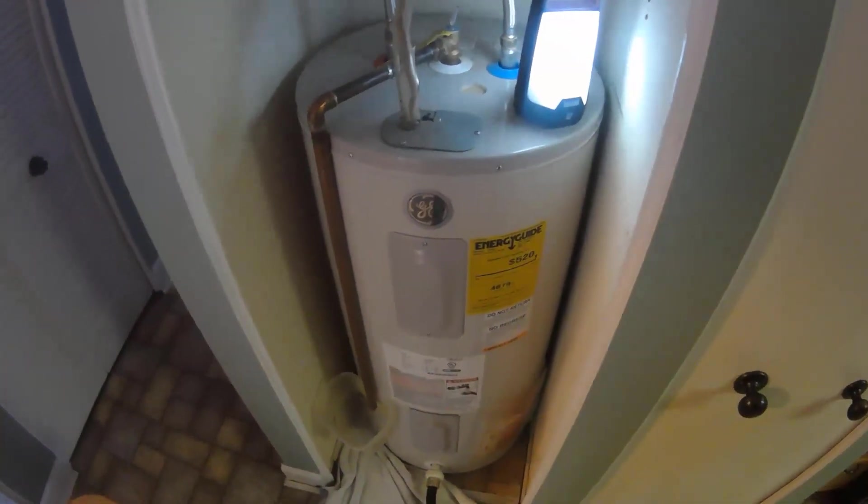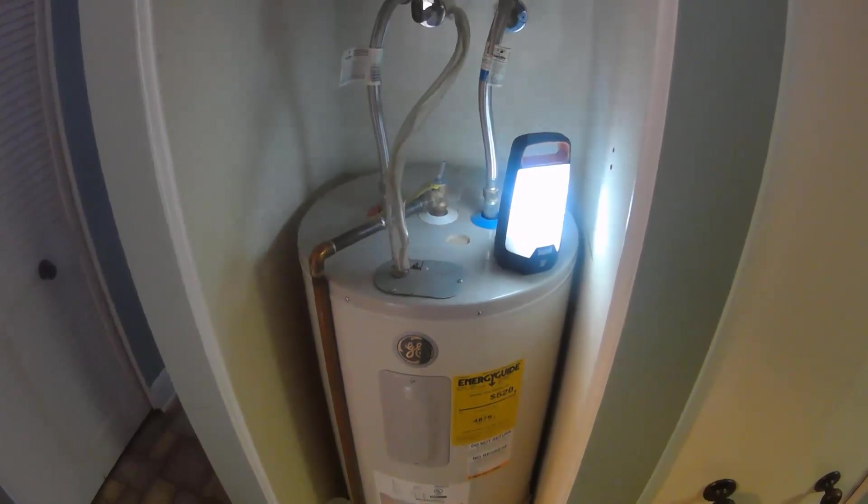Make sure that when you open this up, you open it all the way. The first time I did this, I only opened it partway and it was taking forever to drain. I wasn't sure if something was wrong — it was just that I didn't open it all the way. I was going to open up the pressure valve at the top to help it drain quicker, and it should, after a few minutes, drain the tank.